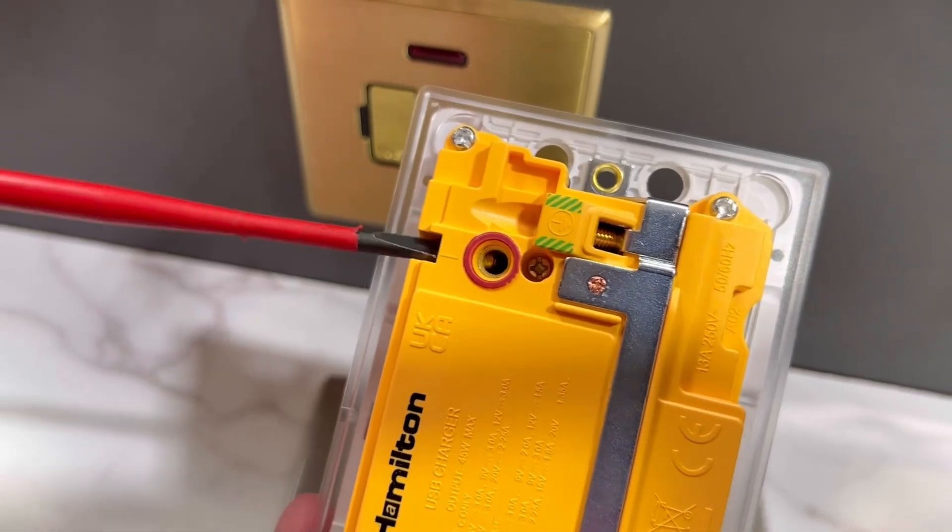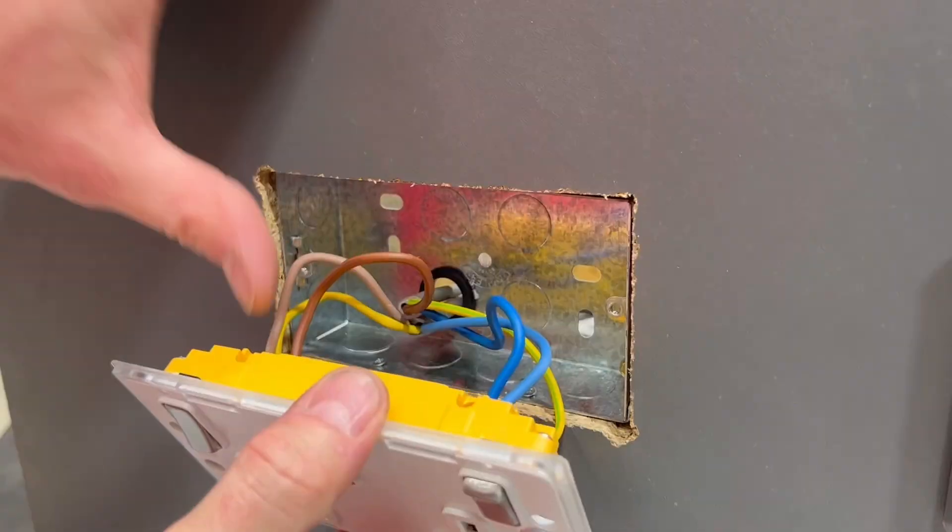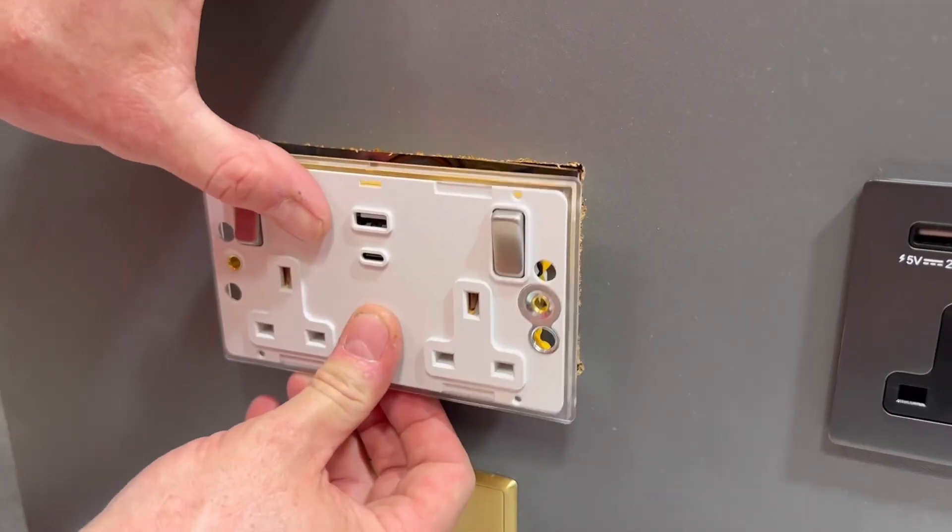The socket outlets need mounting on a 35 millimetre deep back box. All the terminals are pointing upwards, colour coded as well as being captive — great installation features we're used to seeing from Hamilton.